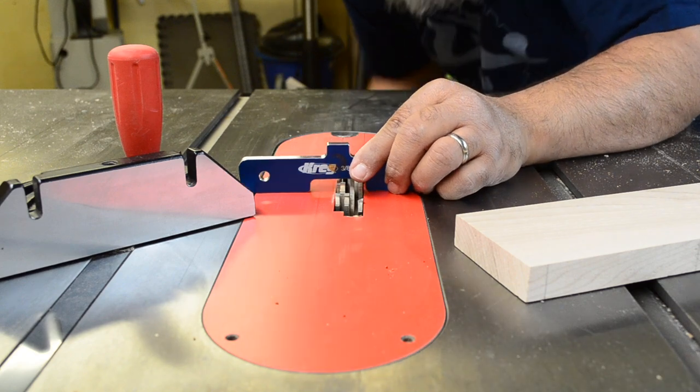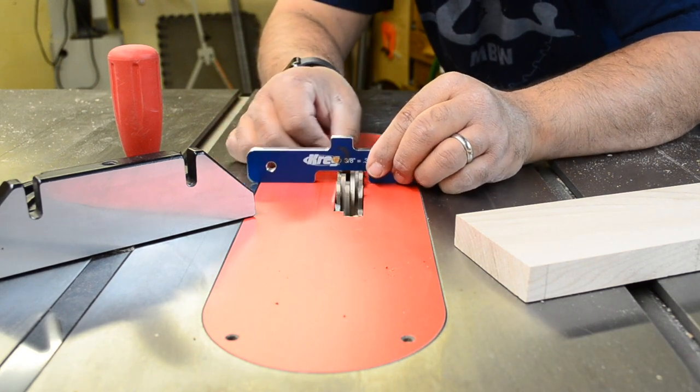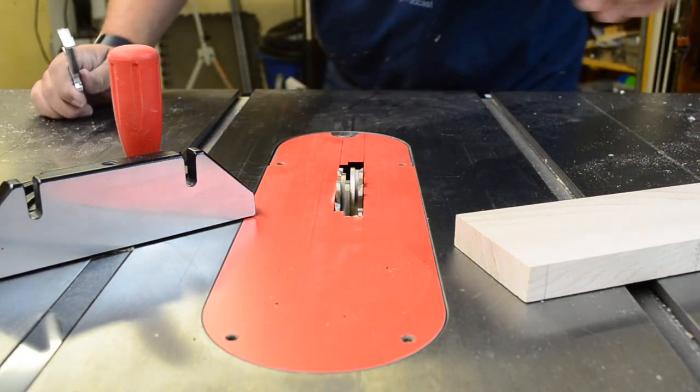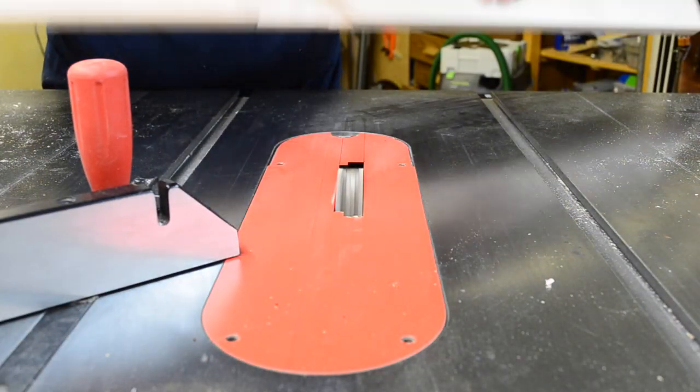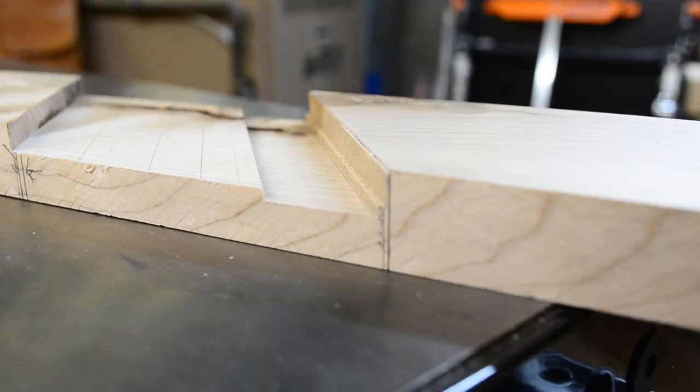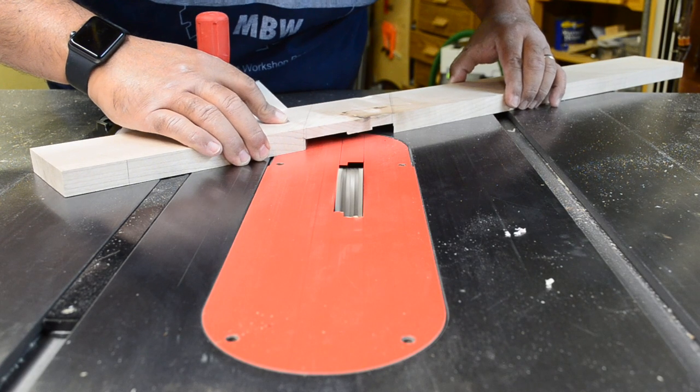The next step is to raise the stack to the final height. Then it's time to repeat the process all over again, including sneaking up on that matching existing shoulder. And did I mention that there are more accurate and easily repeatable ways to achieve this? Maybe I'll do that next time.